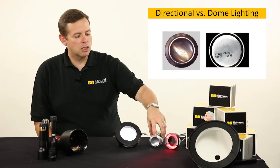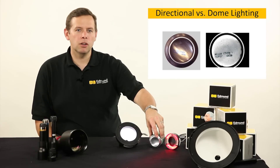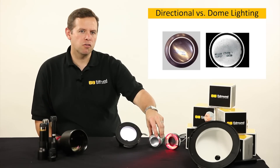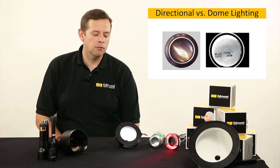Let's take a look at the next image here showing the same sort of image of the bottom of this can with a dome light. You'll see that we get very flat — though it is bright, but flat — illumination, and no matter where the code would land on this curved surface, it could be easily read.